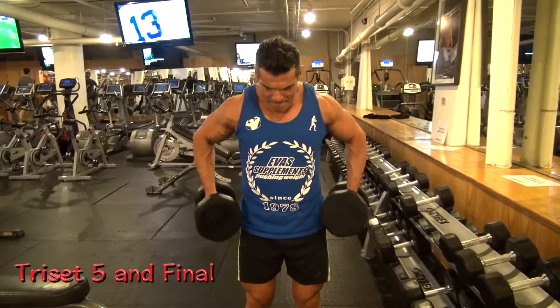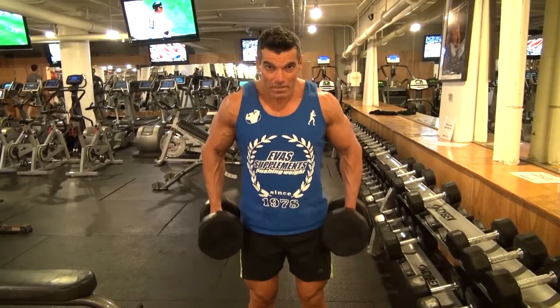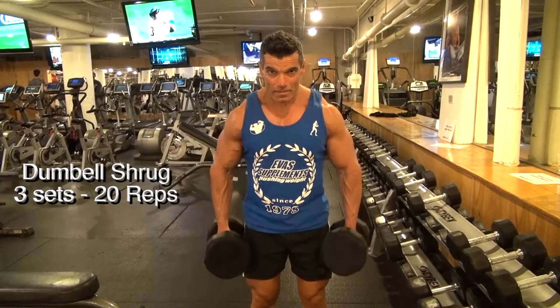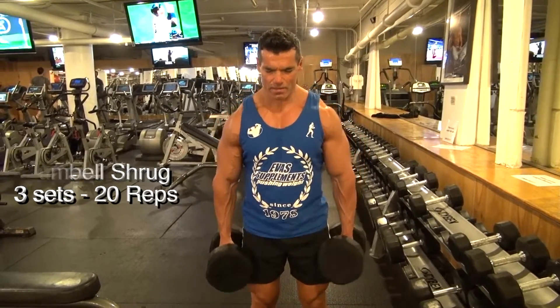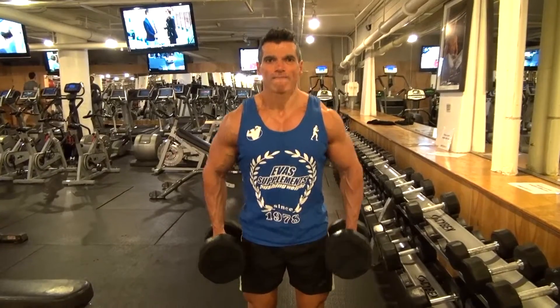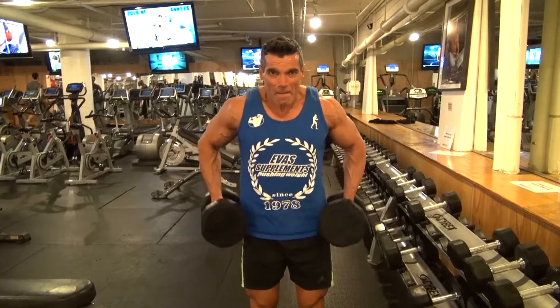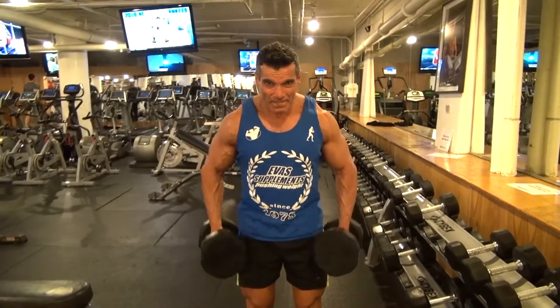This is our final round of three exercises, starting with the dumbbell shrugs. Slight bend in the arms, squeezing back on the traps as I raise my arms, but keeping my arms fairly straight with a slight bend in the elbow. Aim for about 20 reps. I'm going to be performing three sets of these within this circuit.